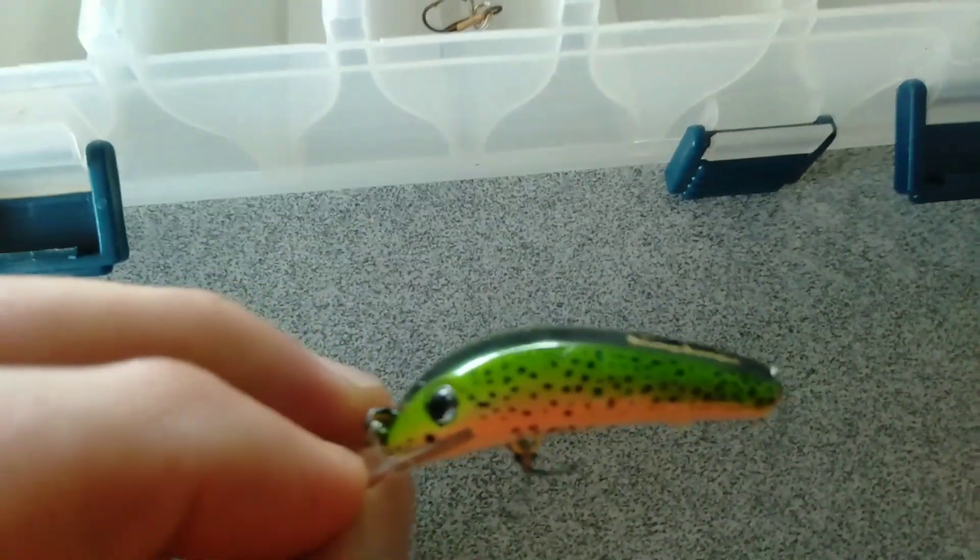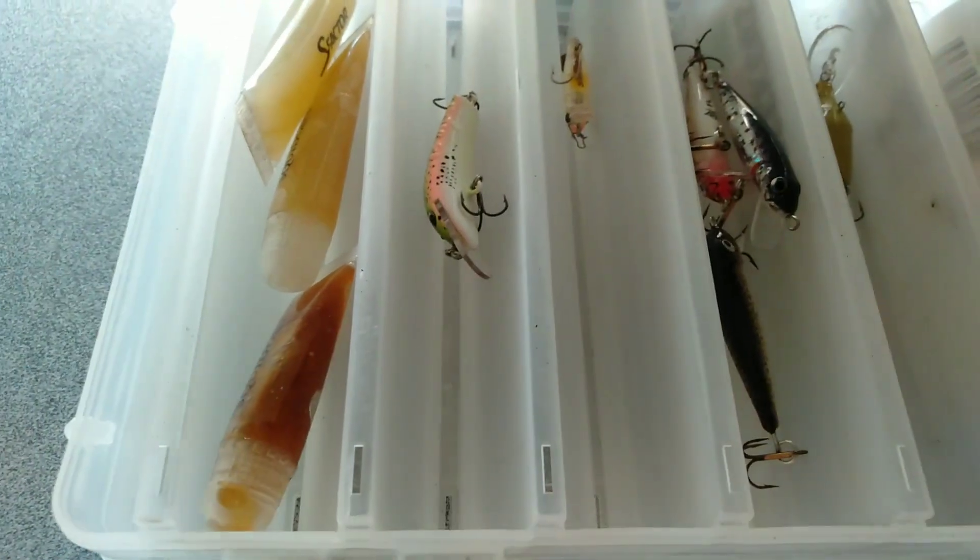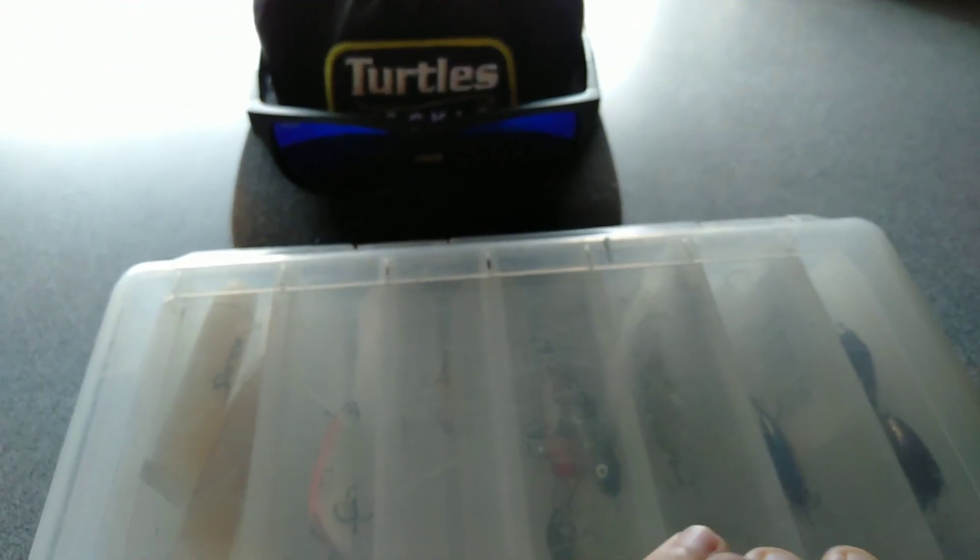Never had a Stump Jumper get snagged. It's been pretty good — casts a mile for the light gear I'm running. I've got the S-Factor in there but haven't used it really yet. On the other side I've got jig heads.